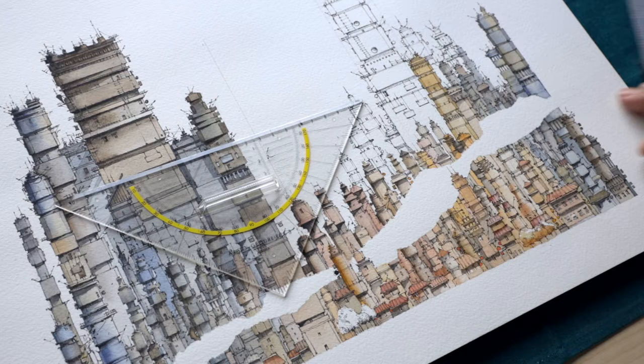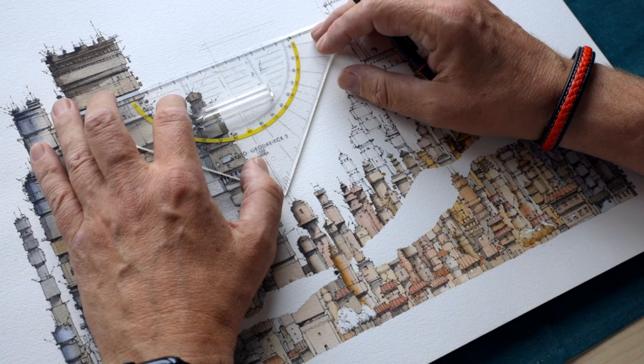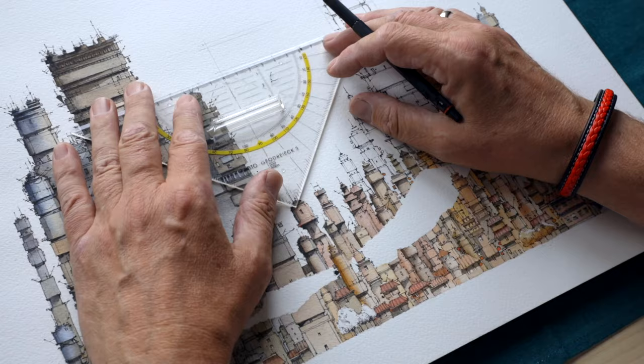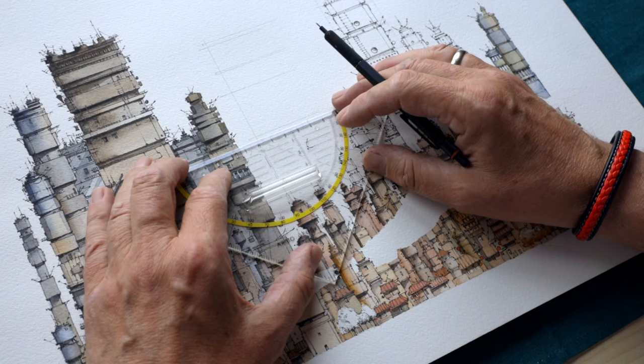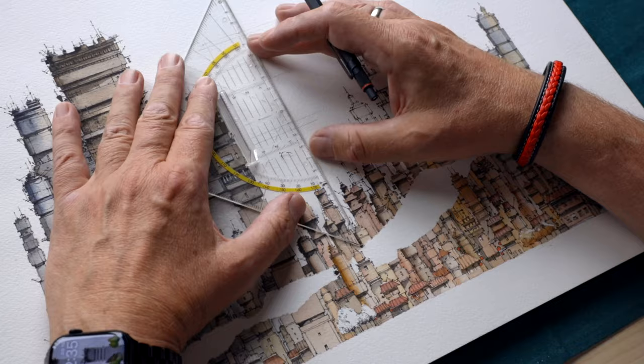Now I can use this to draw only some horizontal lines. It's not so important that they are in exactly the right position because I can draw under these lines and do a parallel one. There is no special idea or concept about where the floors are - this is just so that it looks nice and interesting.